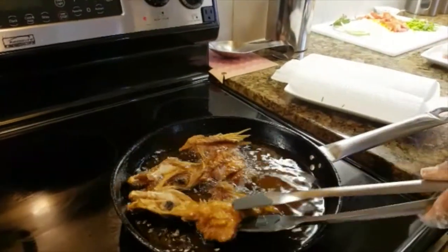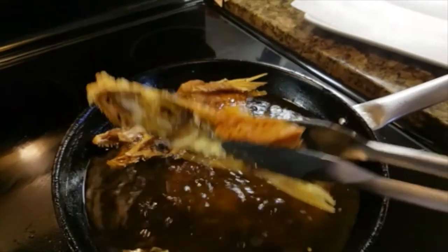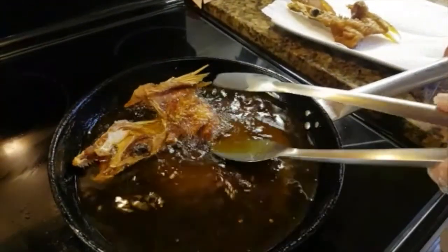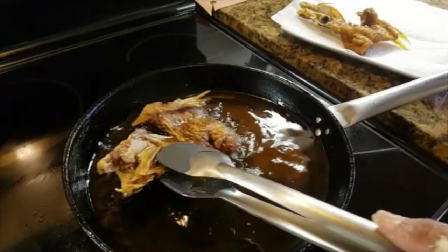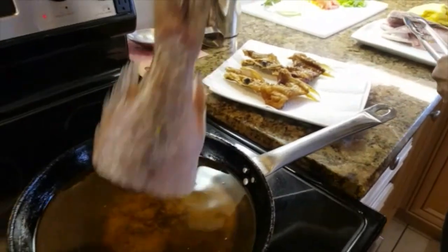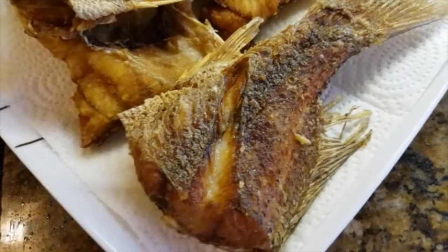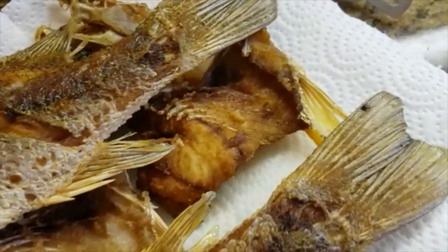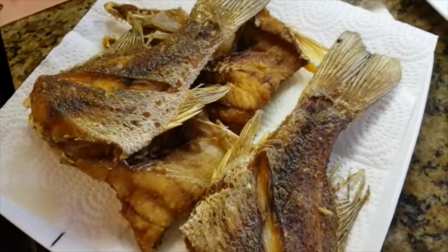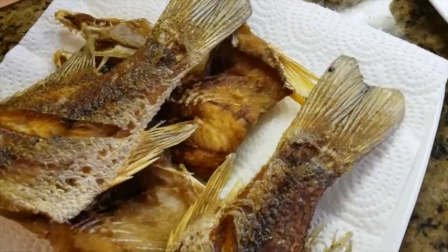So after frying for a good five minutes — actually less than five minutes on each side — I get it golden brown. Then I put it on the paper towel so I can get half of the oil out. Then I add the next pieces. I like to fry this golden brown, so that's what it should look like, and I place it on some paper towels to drain off the majority of the oil.